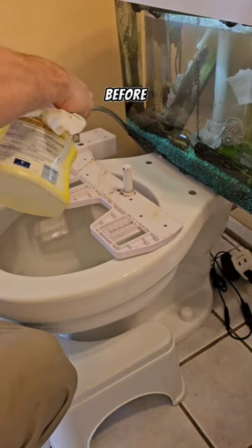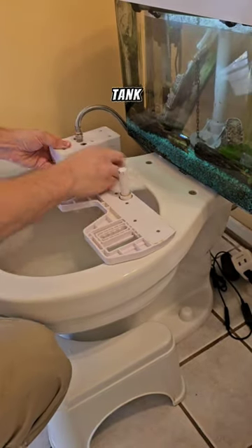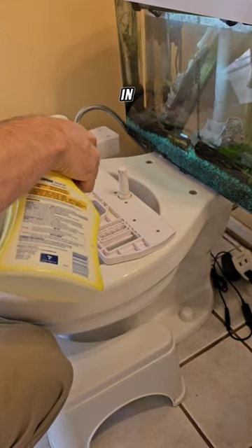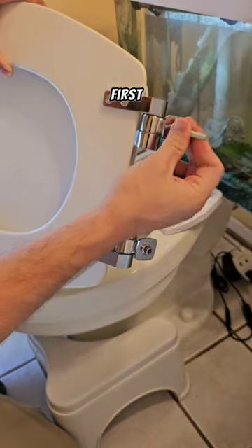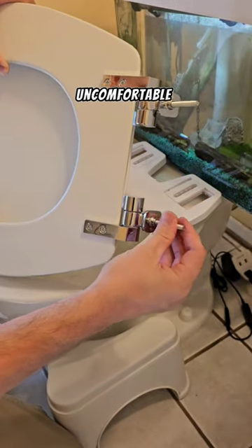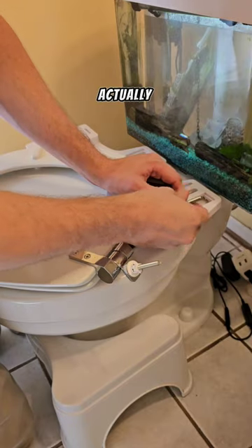I've installed bidets for customers before, but I never actually had one until I made this video with the toilet fish tank, and now we have them on two toilets in the house, and I wouldn't go back to another toilet without a bidet. I was worried at first that cold water was going to be uncomfortable, but after having both a hot and a cold one, I actually prefer the cold water.